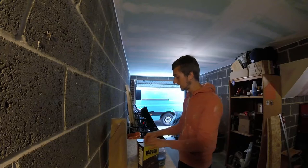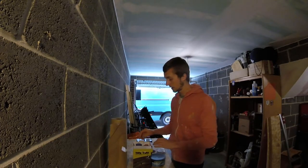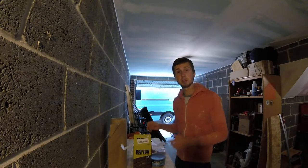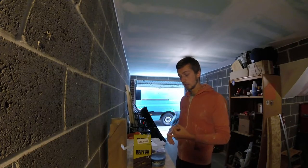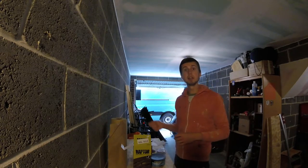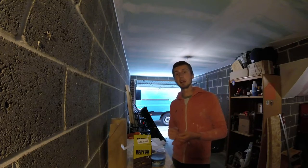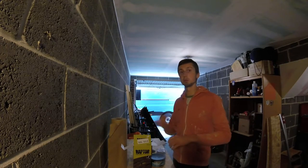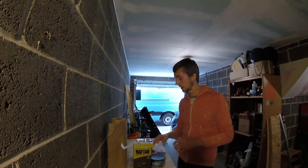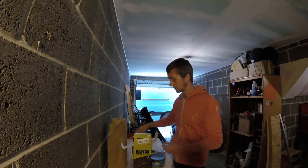Then I came across Raptor - this isn't a sponsored video, I just have some left over because I still need to do the top. The more I looked into it, the more I thought I could do it myself. So that's essentially what I did: sprayed it myself with the help of my dad, who has a spray gun and compressor. You don't necessarily need that though - many people use a roller or paintbrush. I'm going to do the roof with a roller since it won't be seen as well.